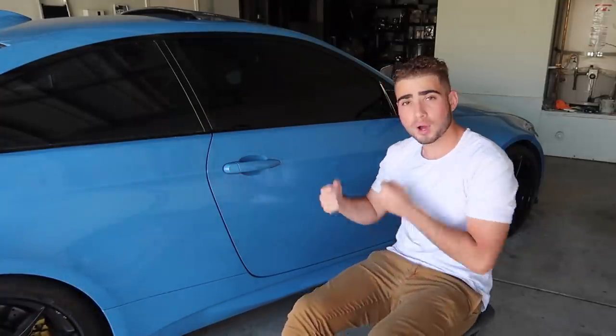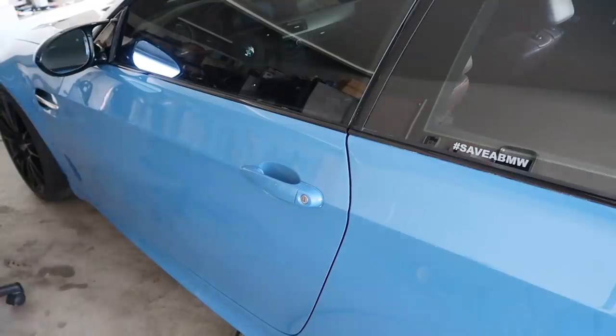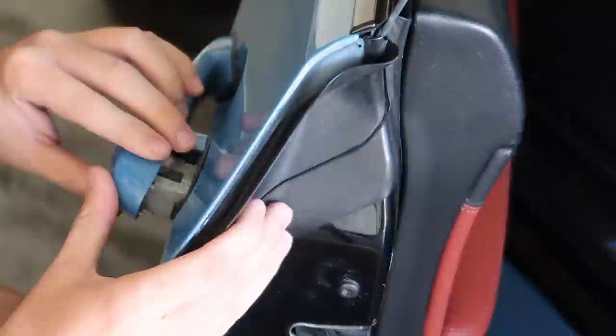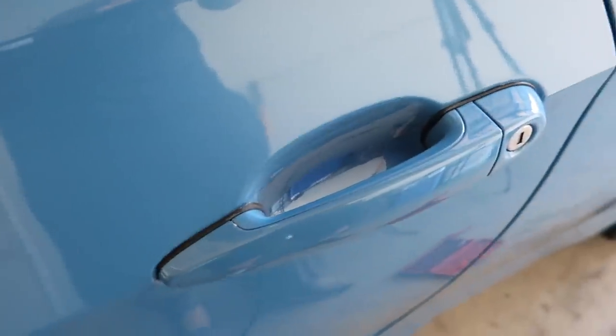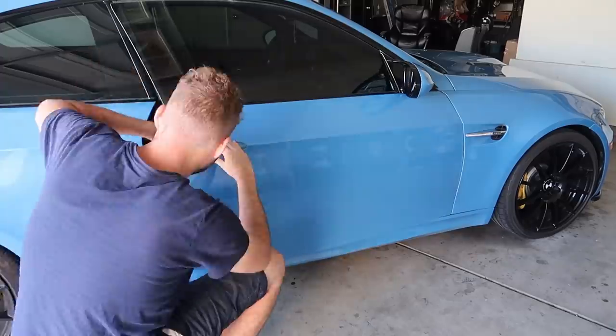So as you guys can see, it looks pretty sick. And then the final thing is what you guys see right here — roll the video. So yeah guys, I'm super stoked at how far this car has come. It literally used to be an imperfect salvaged BMW, and now after the paint job and all these finishing touches, it makes the car feel absolutely new to me.